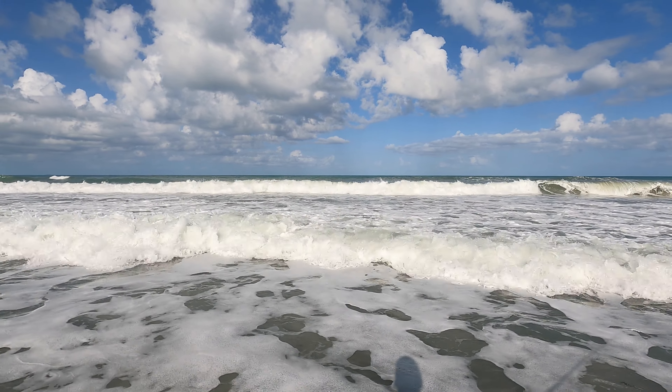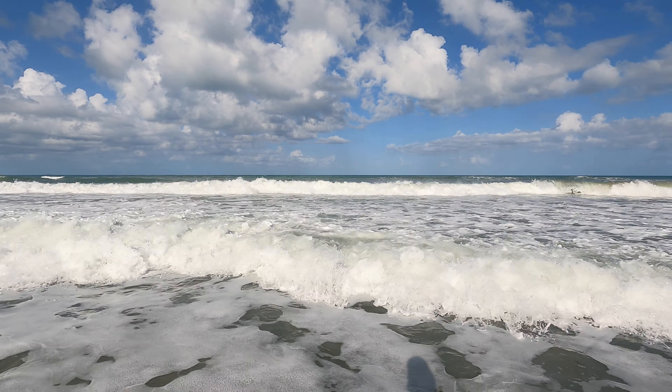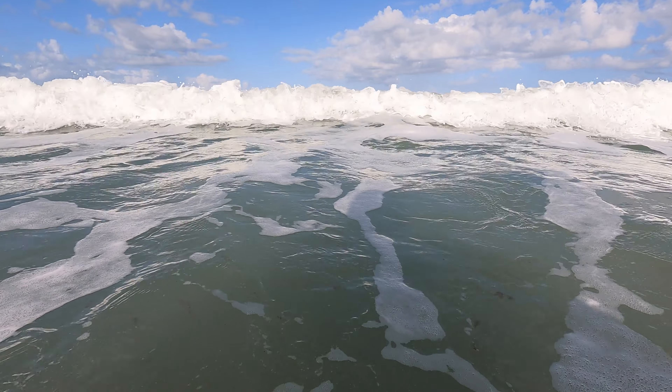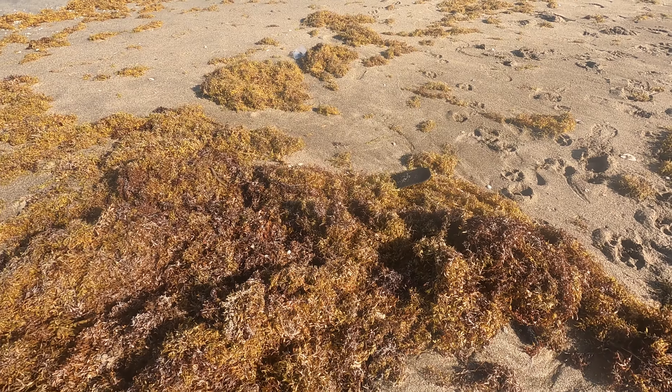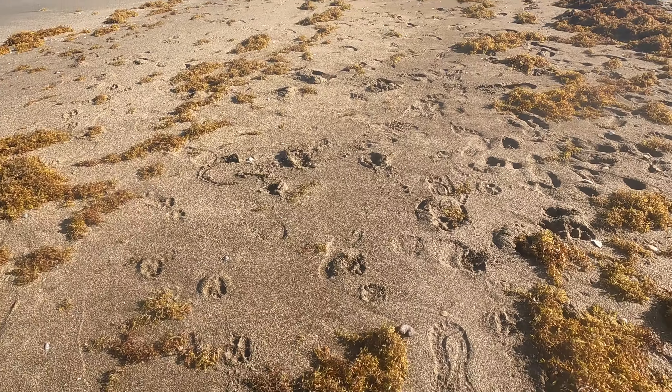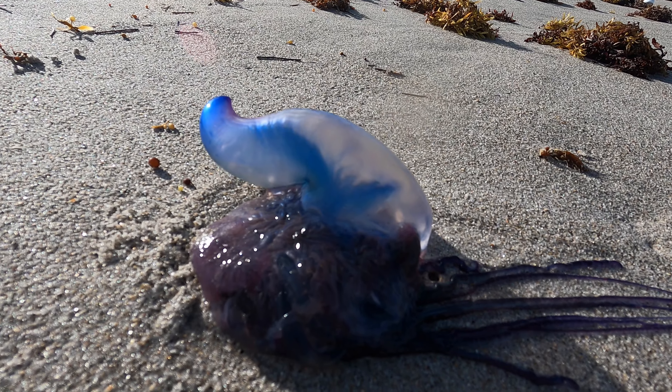Check the surf conditions before you leave home. If the wind is too strong or the waves are too choppy, you're not going to have much luck. Watch out for seaweed too — if you see seaweed all over the beach, you might as well pack it up and go home because you're not catching anything. And watch where you step.